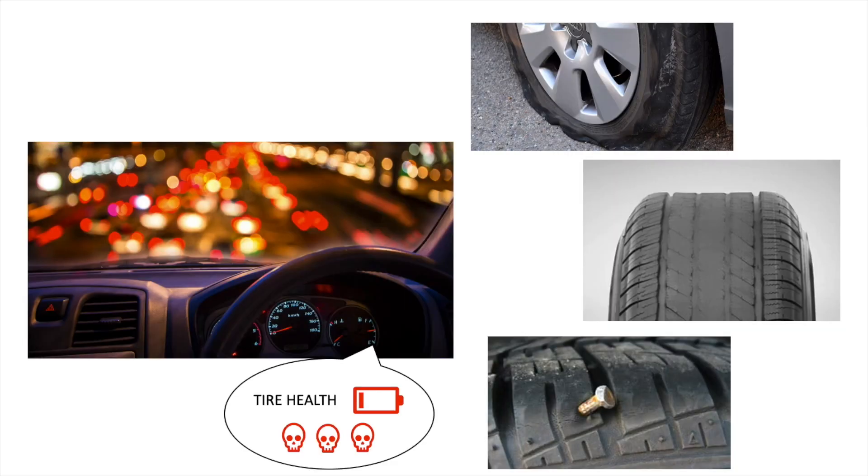As a step towards that, our interest is in ensuring that the automobile is aware of its tires. Tires are the only part which actually touch the terrain, and any terrain impact can be sensed by measuring and monitoring the health of the tire.